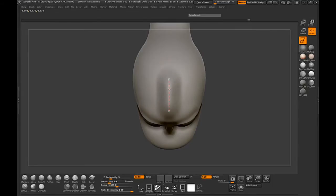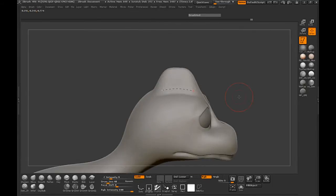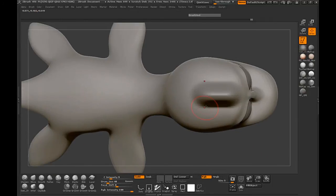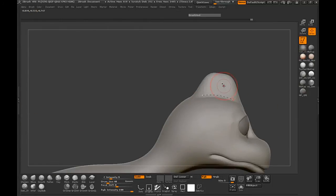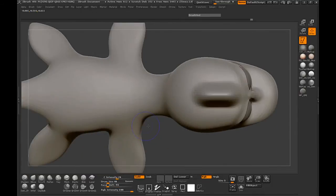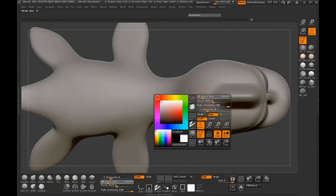If you click in the middle of the curve it's going to allow you to displace on the body. We're just going to work our way down. I'm not worried too much right now about the actual shape — all I want to do is displace it enough so that I can use the move brush to manipulate it.